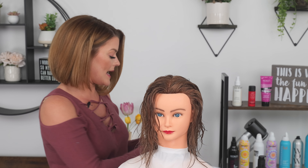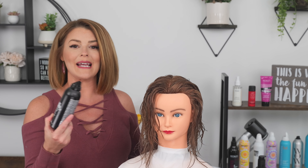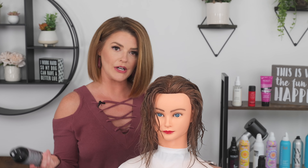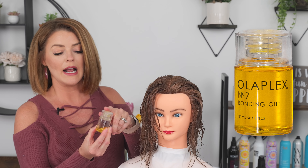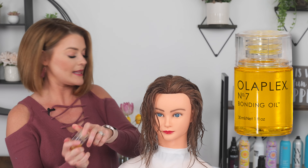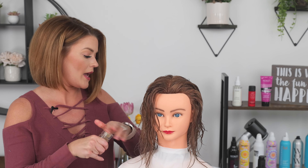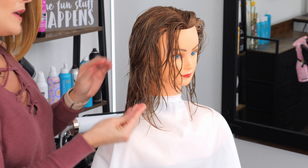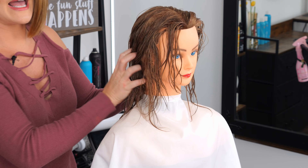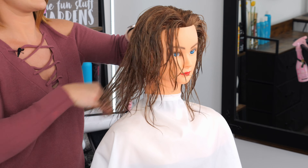The only downside to this product — I love it because it creates the hold and volume — is it does not offer heat protection. So for that I'm just going to use Olaplex Number Seven, their bonding oil. I like this because it's super lightweight, you do not need a lot of it at all. I'm going to add two dabs and work it starting at the ends first, then work my way up the rest of the head.